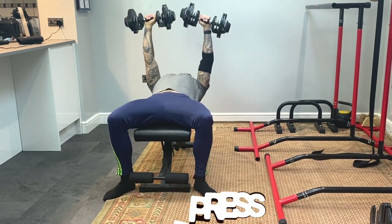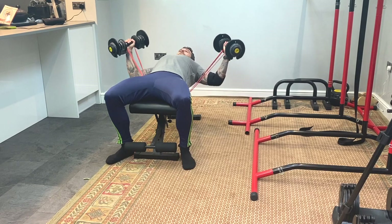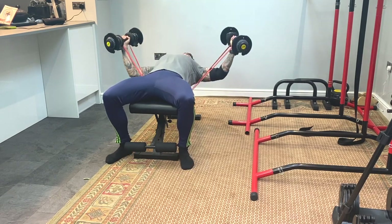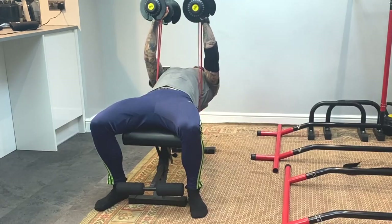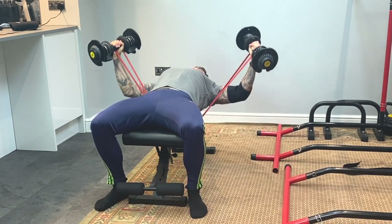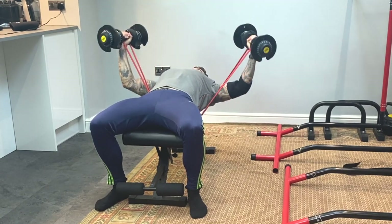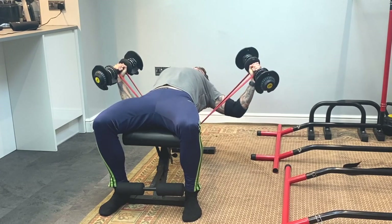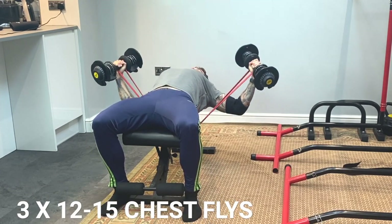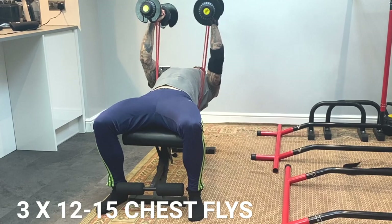The final exercise was banded flies. Bands have been something I've been using a lot lately — combining them with dumbbells definitely helps and this exercise has been a game changer for me. You just grip the dumbbells with the band underneath the bench and then perform the banded flies. The band keeps tension on the pectoral muscle throughout the whole range of motion, which resembles a cable fly machine. I dropped the weight really light and focused on form. I thought about adding tricep isolation but given the tennis elbow I called it a day there.